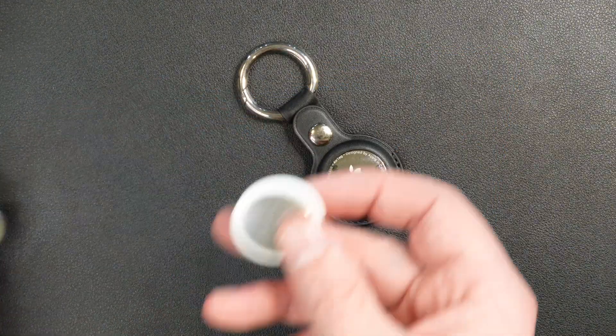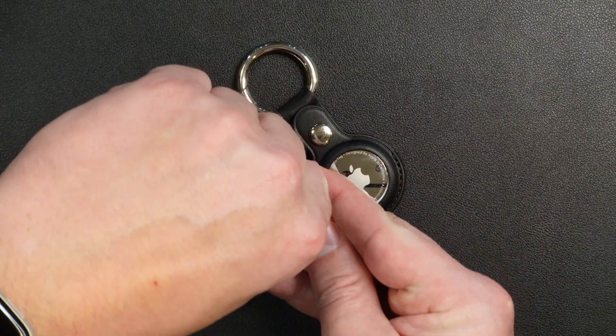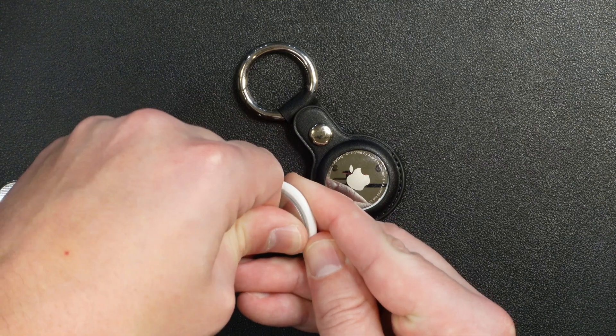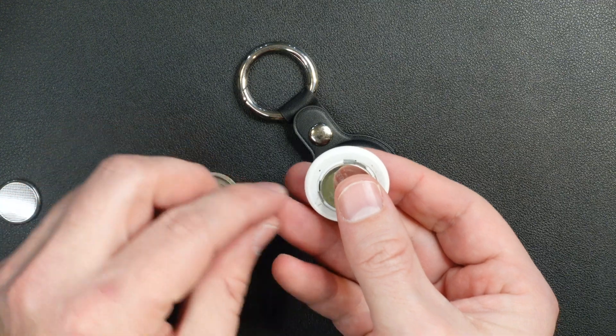But before we can put this new battery into the Apple AirTag, we have to get the old battery out. To do that, we push firmly down on the stainless steel cover, twist in a counterclockwise motion, and then the stainless steel cover will come off with the button cell on the inside.